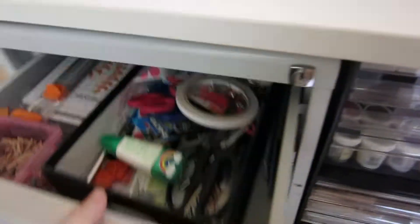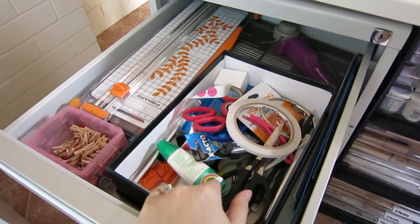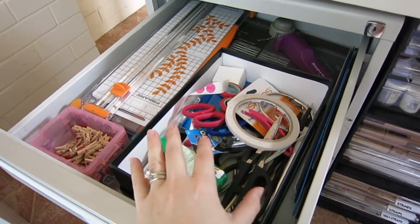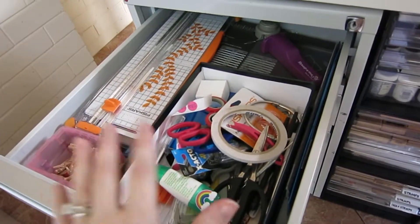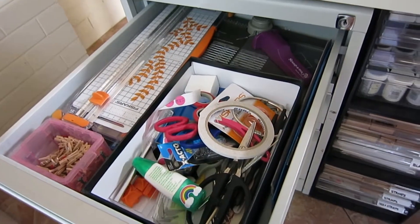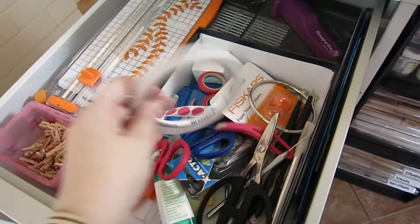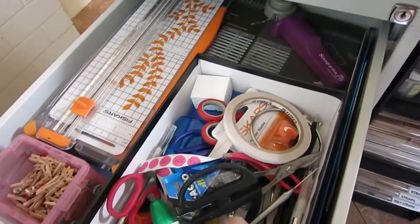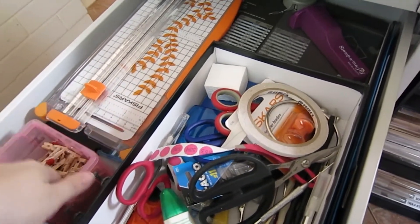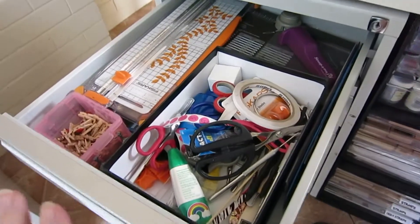Over here I've got my everyday drawer, which houses everything you could possibly need. I explained this in my video on storing craft supplies in a small space: when you organize everything in boxes and containers, have an 'I use these all the time' box. This is that box in drawer form. It's scissors, glues, basically everything tool-wise you'd use a lot — scalpel, exacto knife, little clips to hold things while drying, trimmers, an envelope punch board, a stamp-a-jig, rulers — things I use on a regular basis.